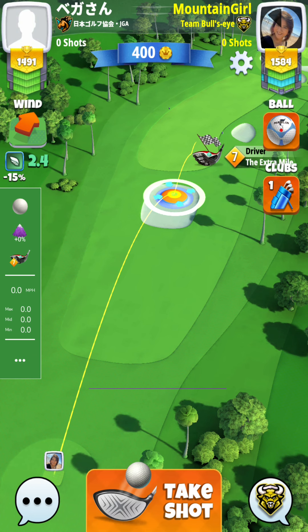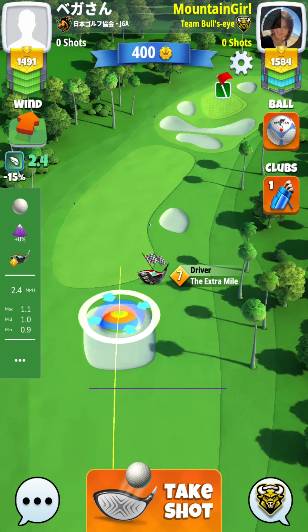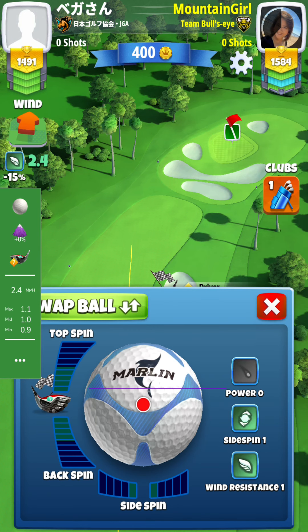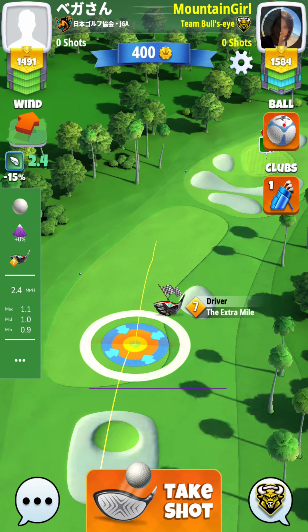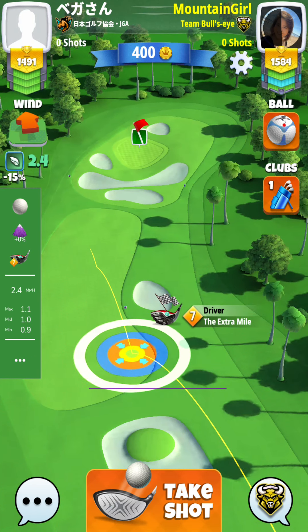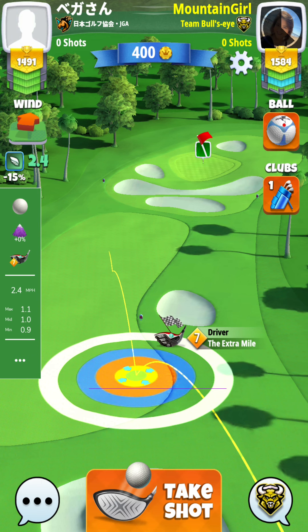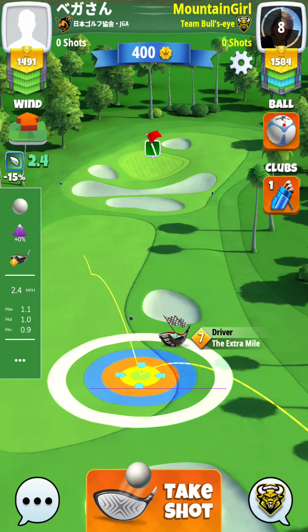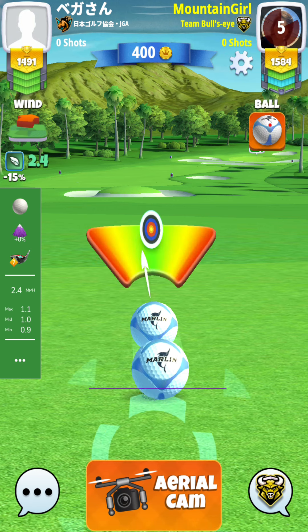So first of all, this is me. The wind is 2.4, so we put 2.4 here and then we choose max distance. So what we do here is like this — and then it's max, so we pull it down 1.1. There we go, and then maybe we can shoot.